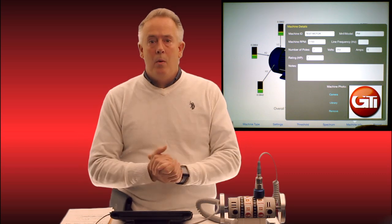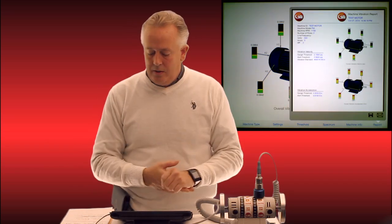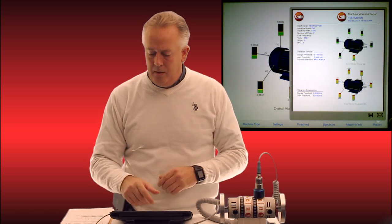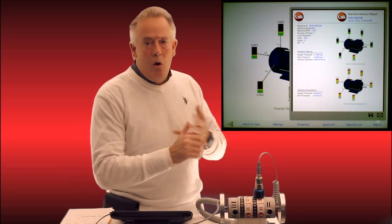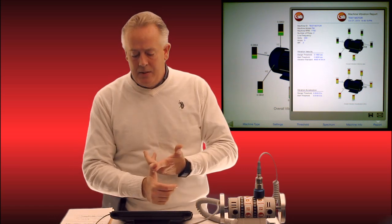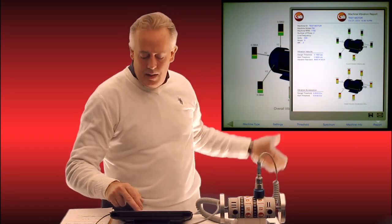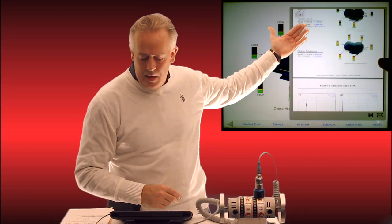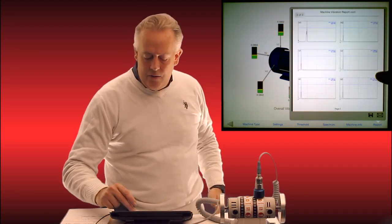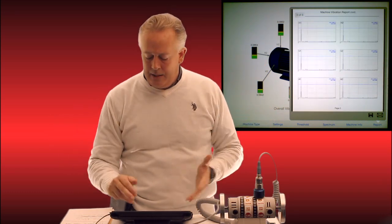Now we come to the report. We have taken all our data and all our measurement points on this motor. We simply tap the report button and up comes a beautiful report showing our photo, all our data points, our timestamp, our thresholds, and our logo nicely placed at the top. The second page of the report contains all my velocity spectrums, and the third page contains all my acceleration spectrums — everything in one neat package.